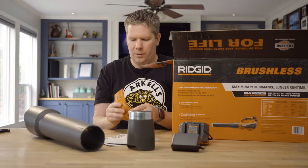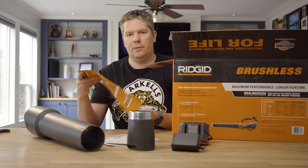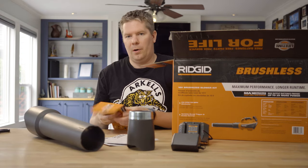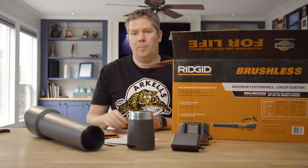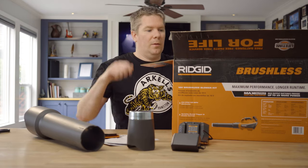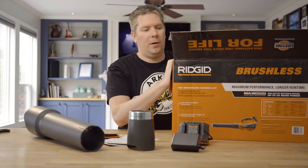And of course a beautiful brochure of their whole product line. Lots of information there. And if you're already part of the RIDGID family, batteries will interconnect between each other, which is a key to the assembly line here. So let's get to the best part.